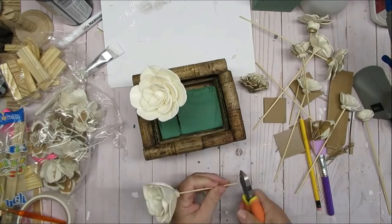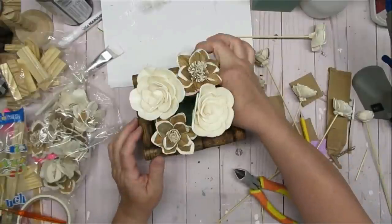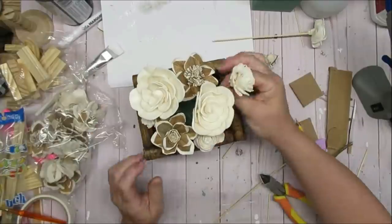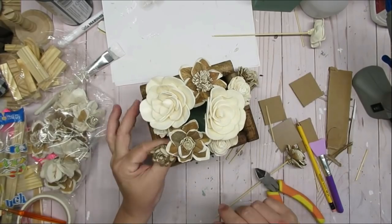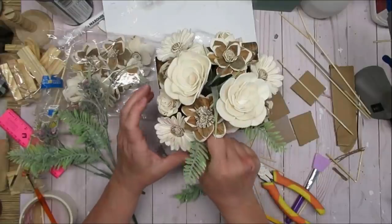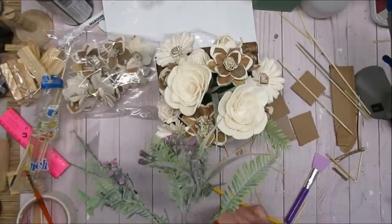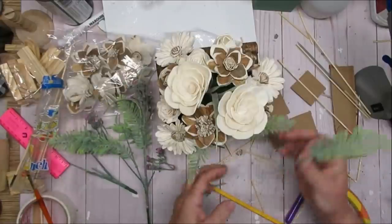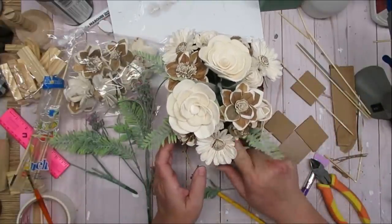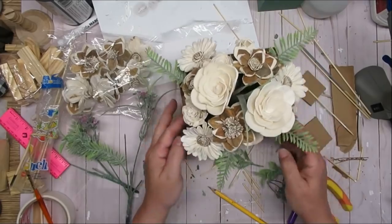I'm going to start arranging my sola wood flowers — I'll start with the two largest flowers and make them the tallest. Then I'm just going to start grouping the flowers a little bit farther down each time, working my way around and creating a nice mound of flowers. I've also got some greenery picks from the Dollar Tree — I'm cutting off those little fern-like branches and adding them into the arrangement. I've got one of the little green spiky ones way up at the top and I just love this soft green color — it works so well with the wood flowers.